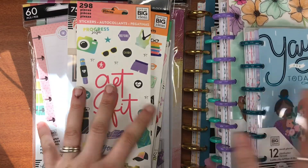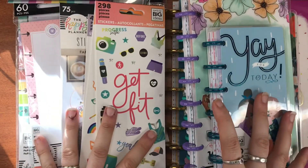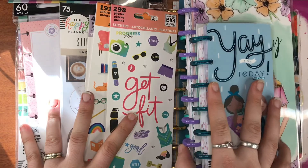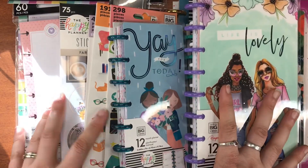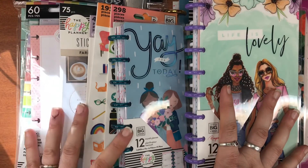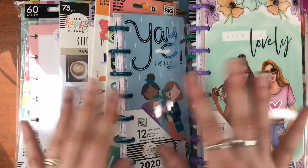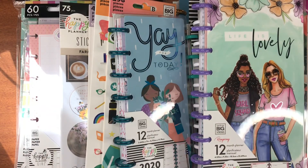So that's what I got from Planners Avenue — those few planners, the stickers, and the inserts. It's a nice lovely little haul from them. I hope you enjoyed sticking along with me. If you did, give it a thumbs up, don't forget to subscribe to see all the different things I get up to on this channel, and we'll see you in the next video. Don't forget, guys — keep on planning! Bye!